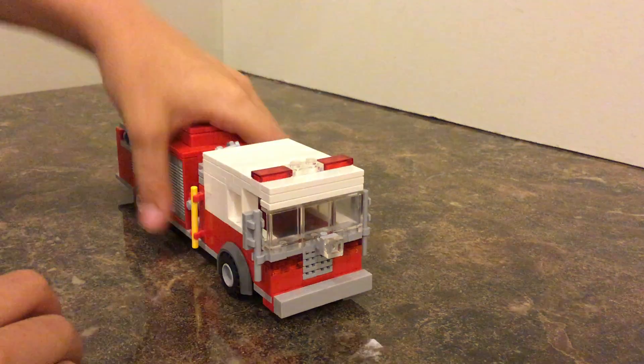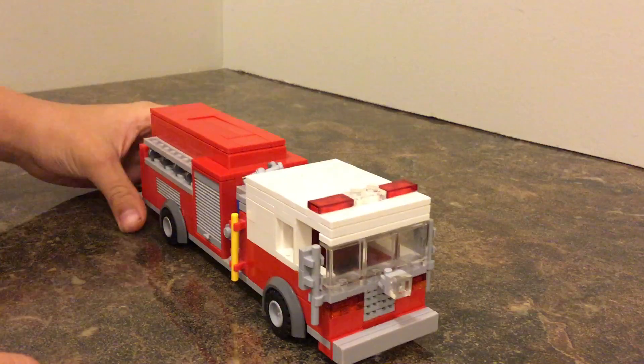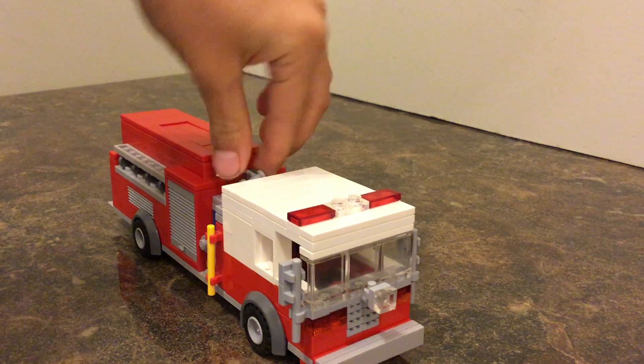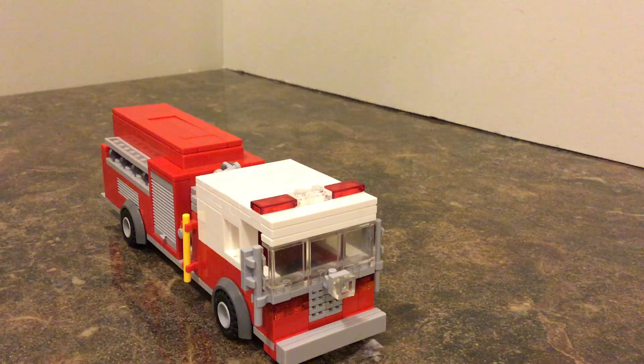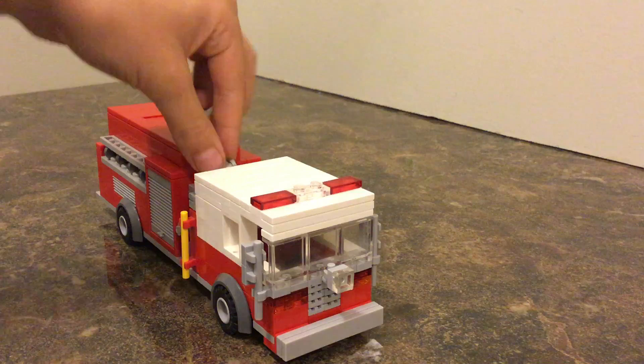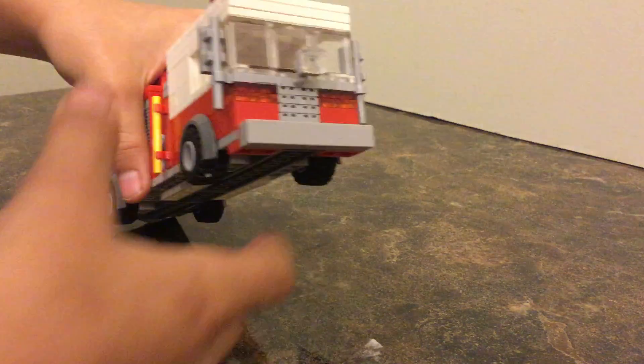What's up guys, it's Flat Bricks here with my new LEGO fire engine — Engine 19 for my LEGO fire department. This is my favorite truck, probably the best by far, so let's get into it.